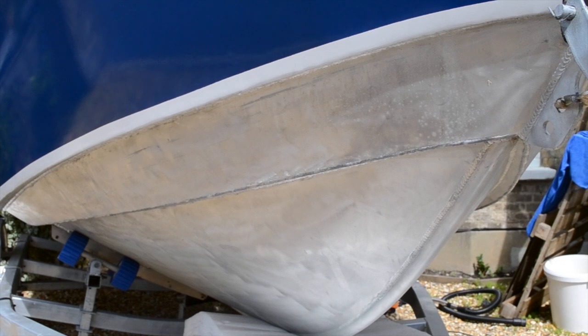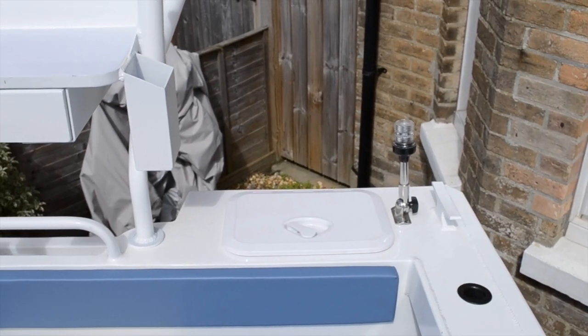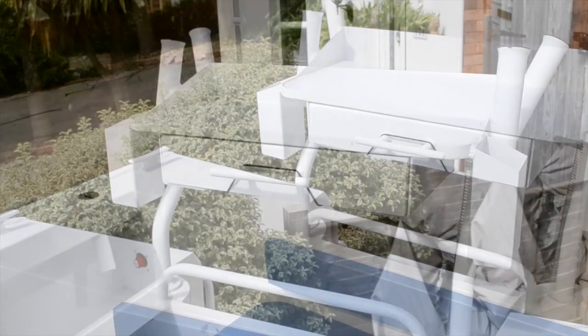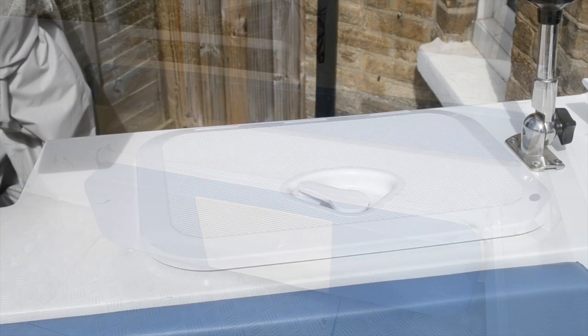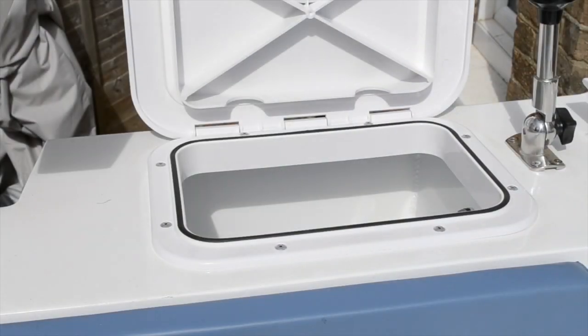This boat is constructed on the bottom sides out of 5 millimeter plate, the top sides are 4 millimeter plate, and the transom material is again 5 millimeter plate. This gives this boat an overall boat-only weight of 655 kilograms. This really is a super strong, super robust all-weather fishing boat with an amazing level of freeboard.